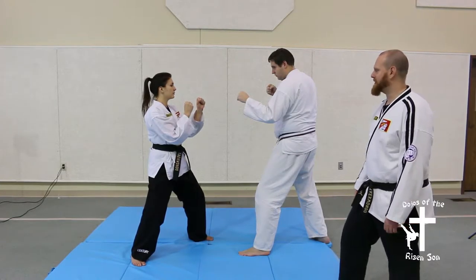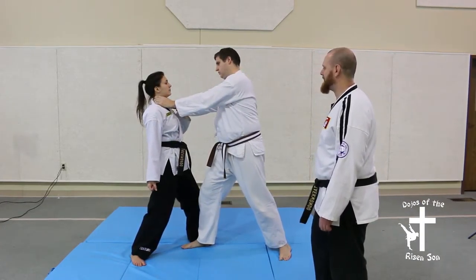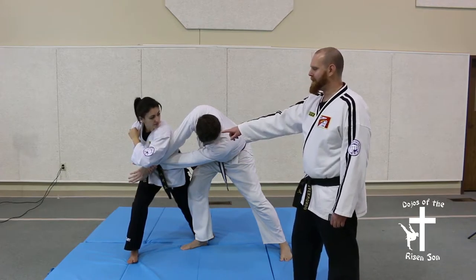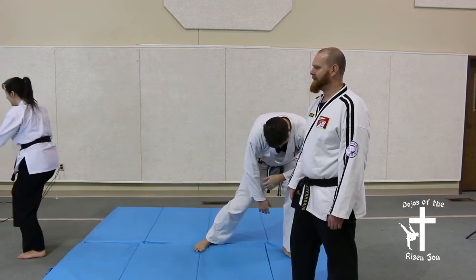Defensive technique 10 is against the choke. One hand comes across with a distracting shot and then grabs the opposite arm. The other hand shoots up high and quickly across, while twisting your body to break that grip on your neck. Follow it up with elbow strikes to the face and then kicks to the knee so you can get away.